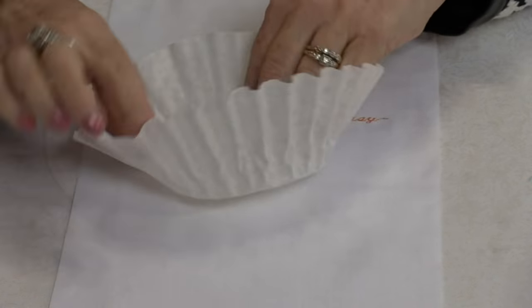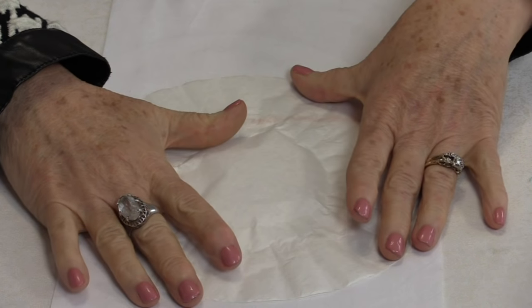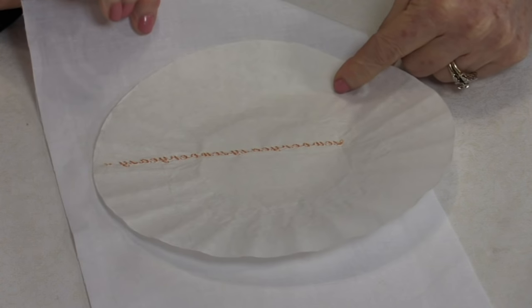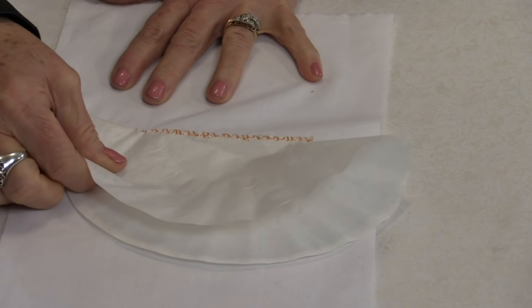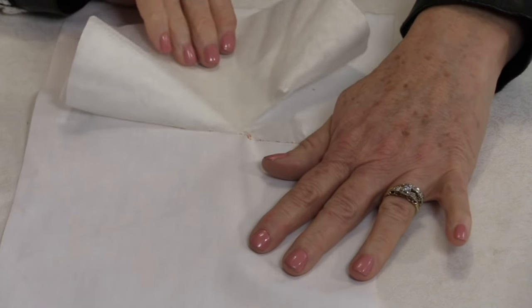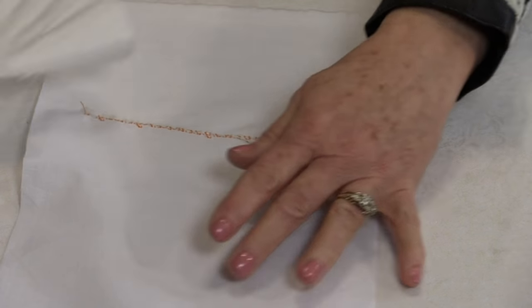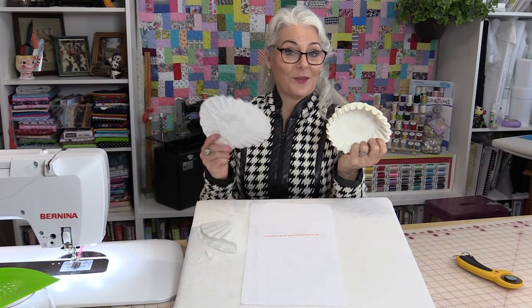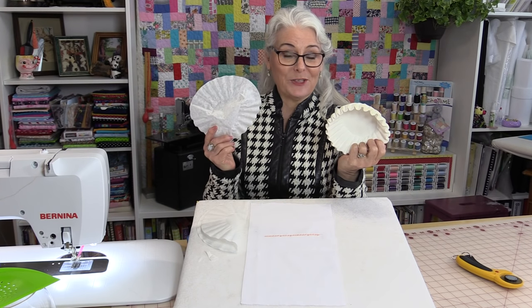You'll be able to take one of the coffee filters and iron it nice and flat. Place it on the back and do your embroidery. It rips off nice and easily, and your project can be done. So it's not too bad if you're in a pinch.